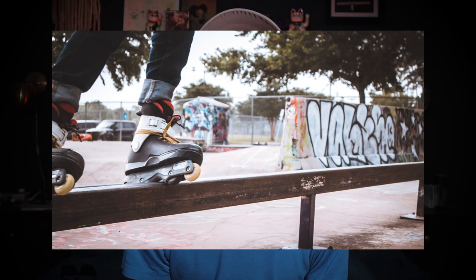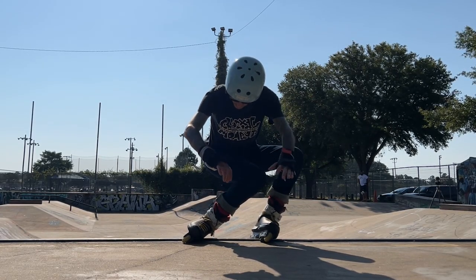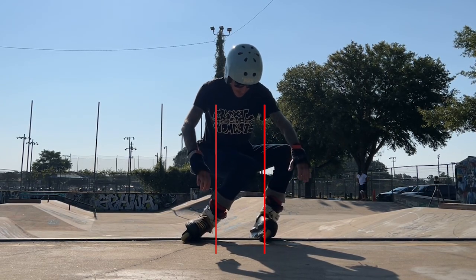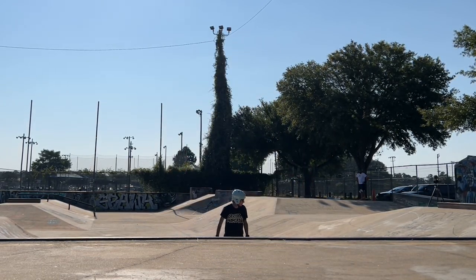The first thing you're going to want to do is know what a Royale is. The main thing with a Royale is you're going to want to be on the obstacle in between wheels two and three on your frame, lock on to those two right there, hold it with shoulders directly above the skate, and then drop right back in.